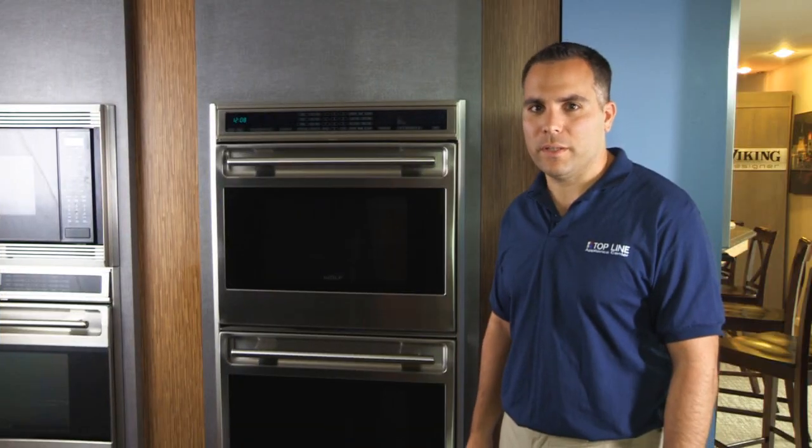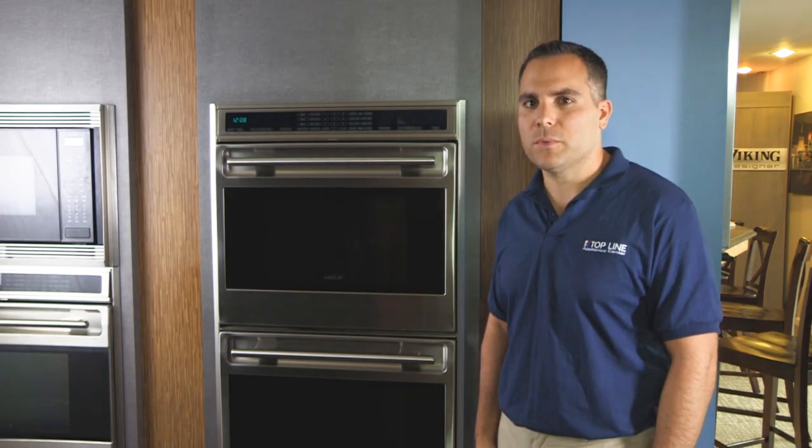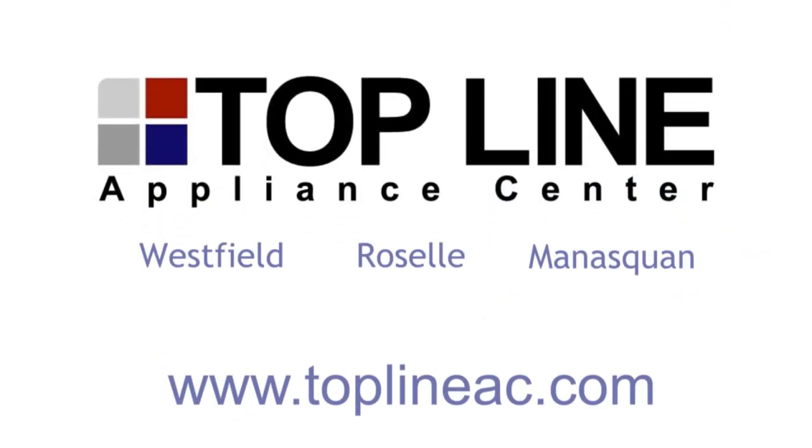If you'd like to see this wall oven or any other high-end wall ovens that we offer, please visit one of our designer showrooms or visit us on the web at toplineac.com.